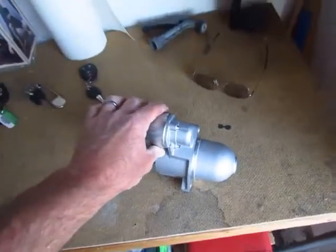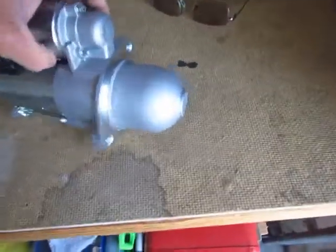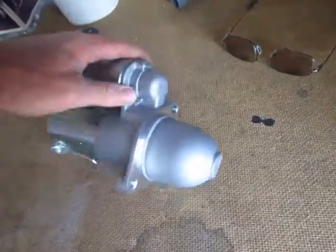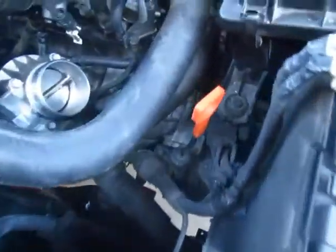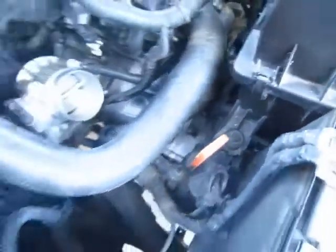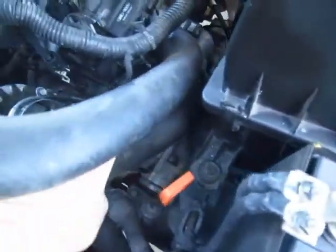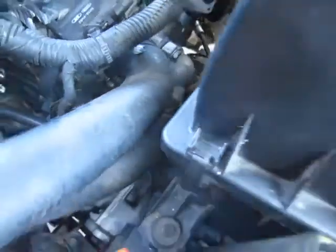Here's the new one — this is the way it's sitting in there. And of course here's where the two bolts are. With the hoses in the way you're going to have to move them aside so you can get to the bolts there.